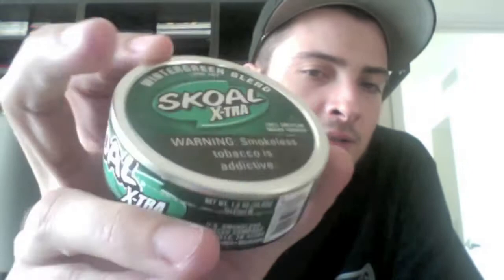What's up, I'm here to do another dip video. If you actually watched my last video, it was of Skull Extra Mint Blend. I told you I'll be doing the other one I have. I haven't found the other two yet — looked a couple places, couldn't find them. But today I will be doing a review of Skull Extra Wintergreen Blend Long Cut.